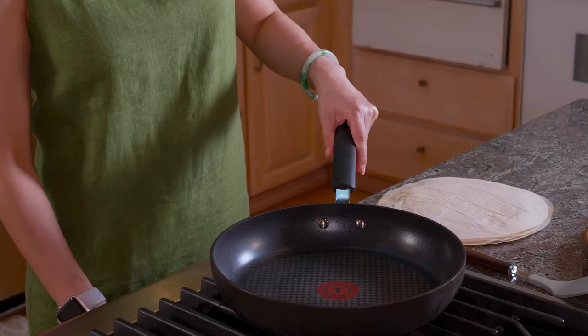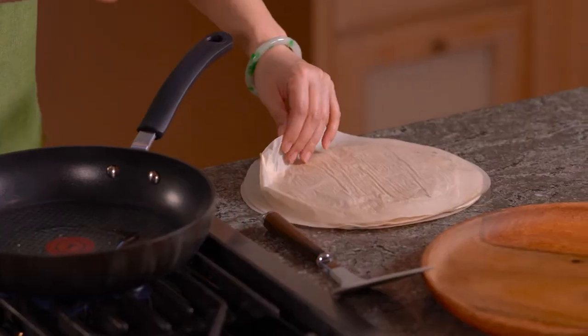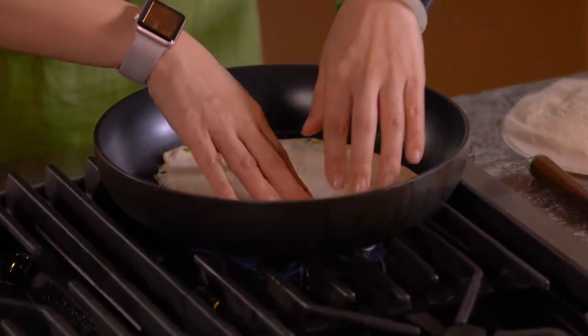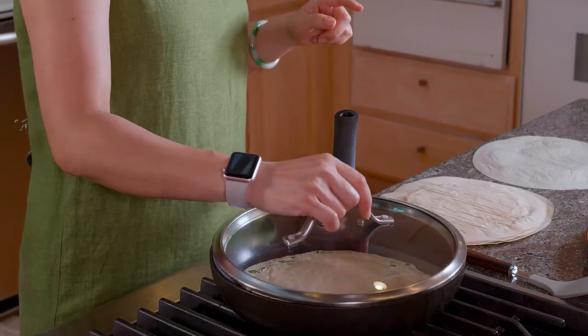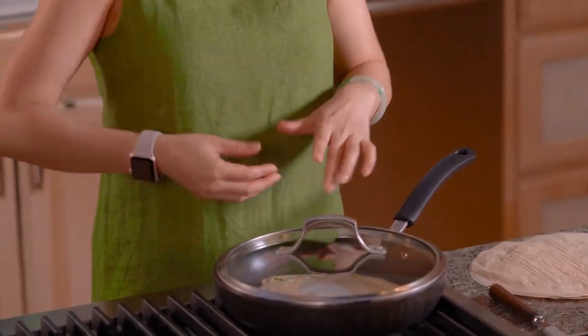Let's make the pancake. Turn the heat up to medium and add in a tiny bit of oil. Put the pancake in. Most people fry their pancake like this, but I cover it with a lid — because then you create some steam and it will make it soft inside and crispy outside.